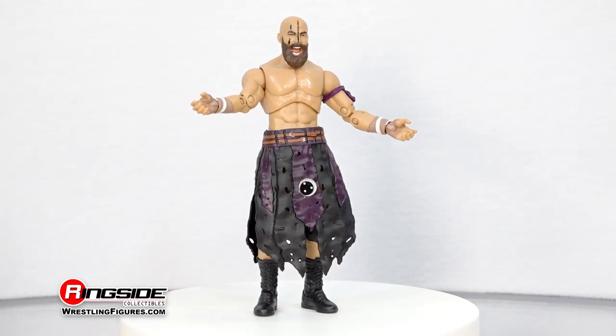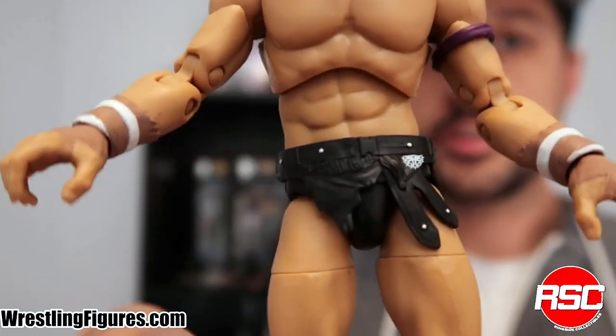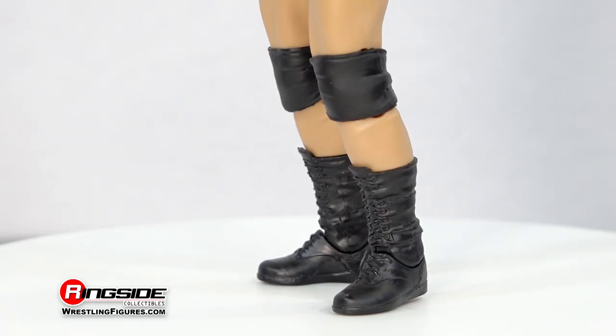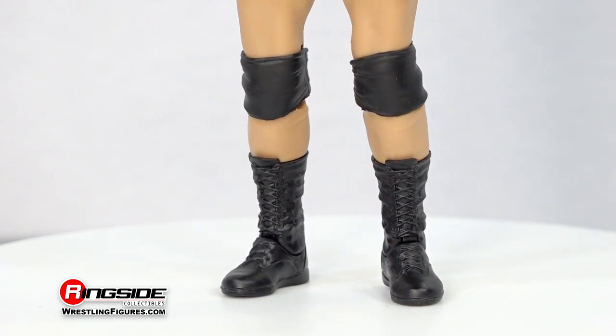Speaking of battle, the Dark Order original is dressed in warrior-like trunks with removable wrist tape, a purple armband, and a molded bit of cloth over his solid black trunks. Rounding out this warrior's attire are a set of adjustable knee pads resting above laced black boots.